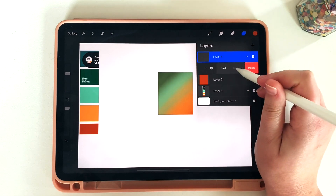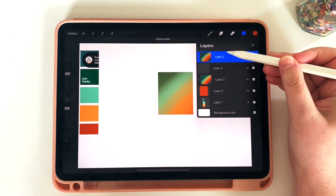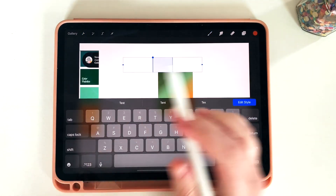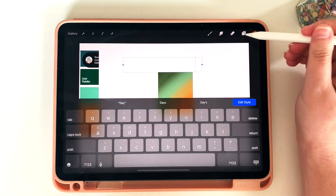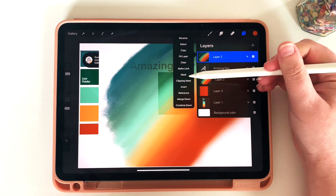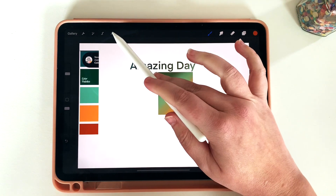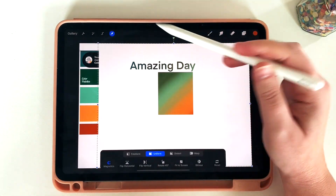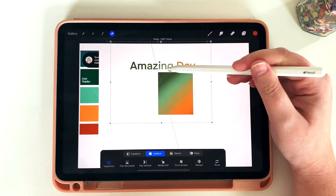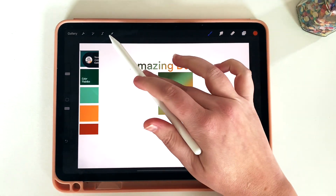Let's do another one. I'm going to duplicate the texture layer I made before and again turn it into a clipping mask — now it's a clipping mask for layer four. I can also add text and the same feature happens. If I type out 'amazing day' and make sure the layer on top is a clipping mask, that 'amazing day' text is going to take on the colors I've already created. I can click on that layer and use the move tool to adjust how it lines up, and shrink it down to bring all those colors into the text.